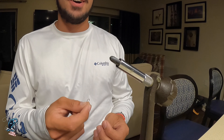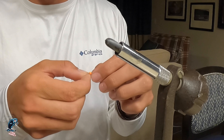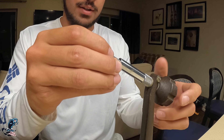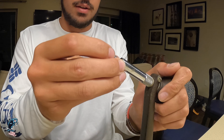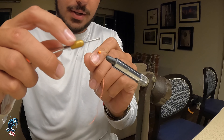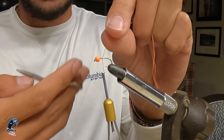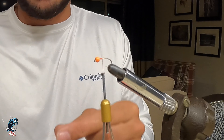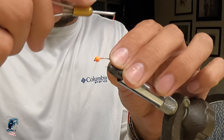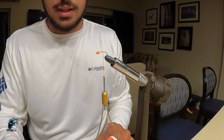So let's get to tying it. To start this fly, we're going to slip the bead on the hook with the smaller hole going on first, and then throw it in our vise. Grab our thread right behind the bead with just a jam knot, snip that off, and work our way a little bit farther back down.